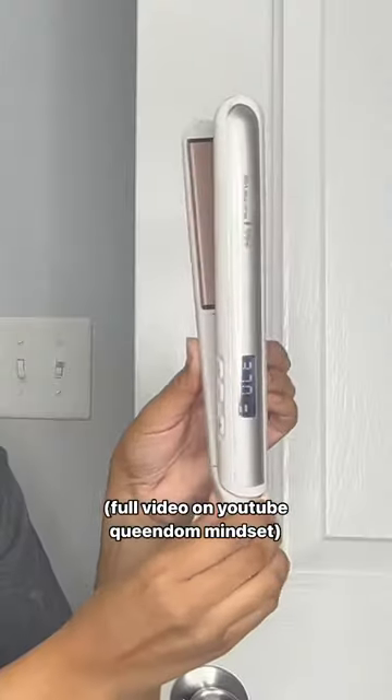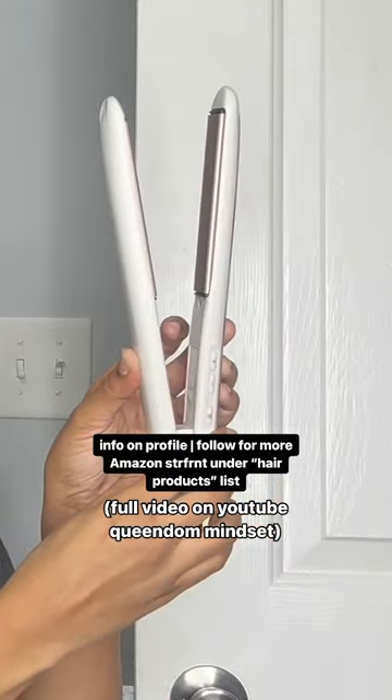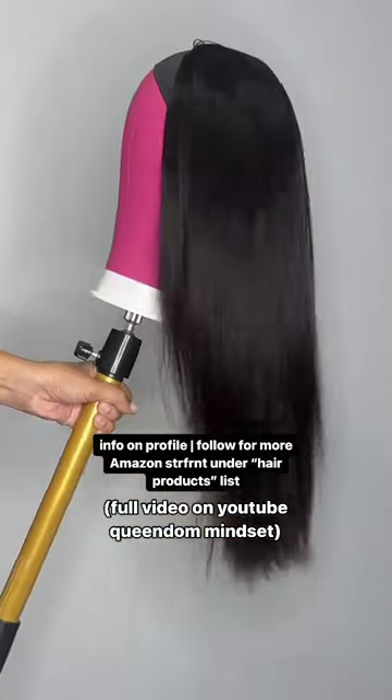This wig was thick — 150% density and 22 inches long. The flat iron did the trick. A full video with all the details is on YouTube.